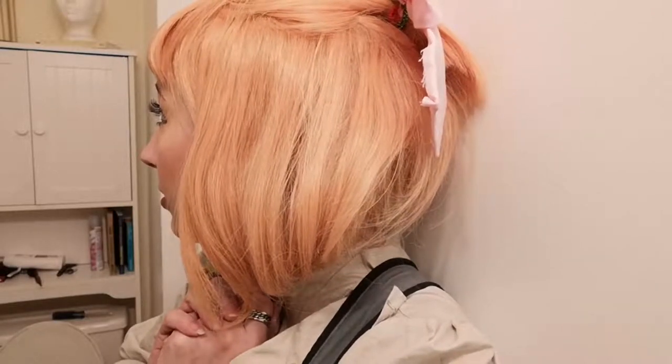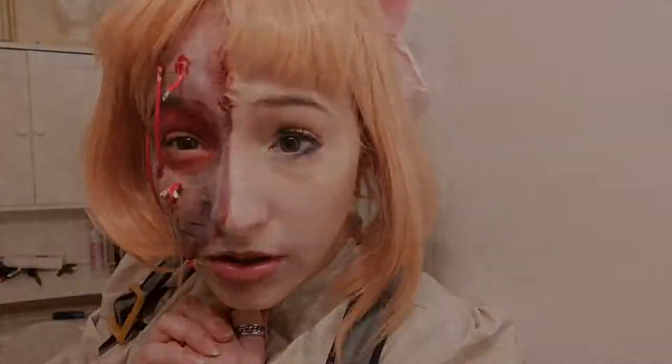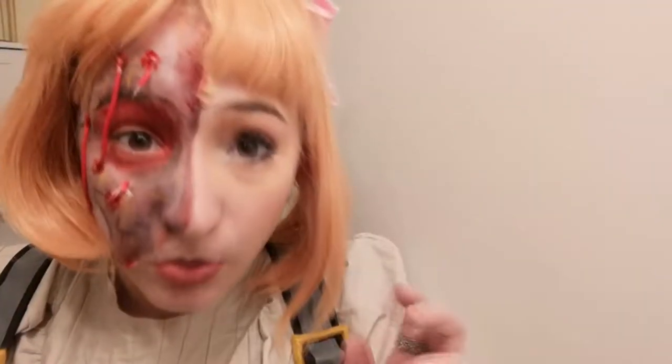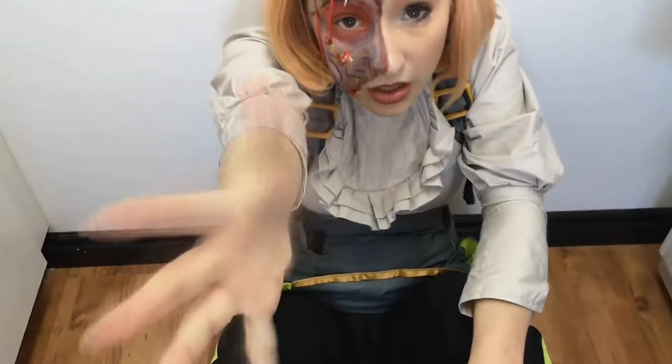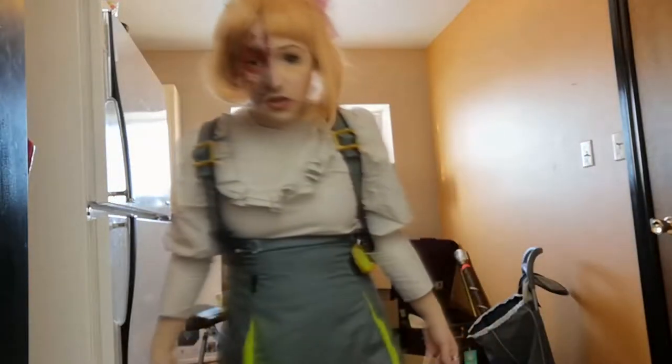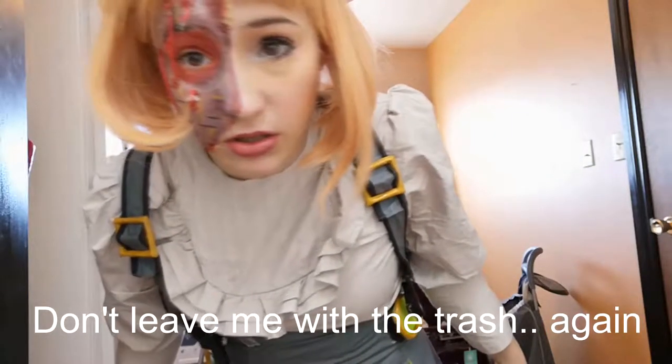You finally come back for me. I'm working on fixing to be combat ready. Don't leave me with the trash again. Please?